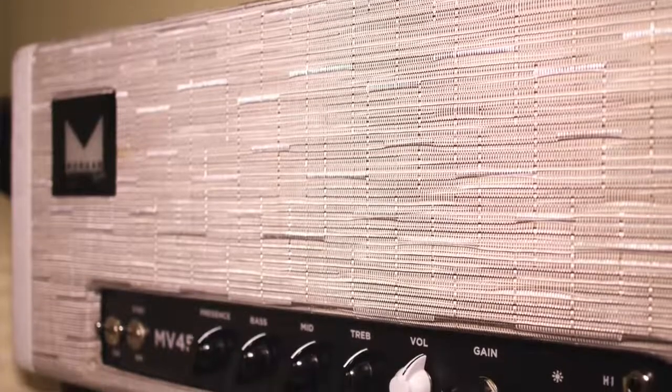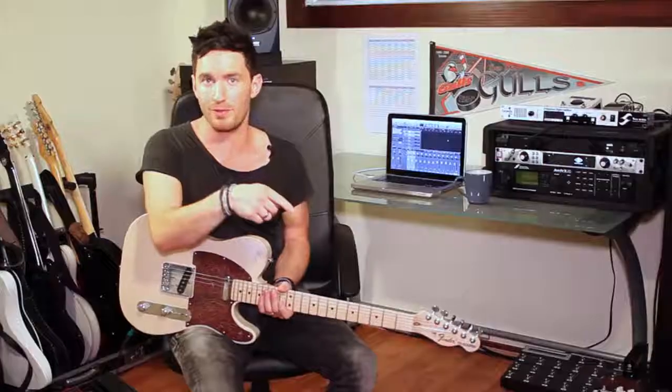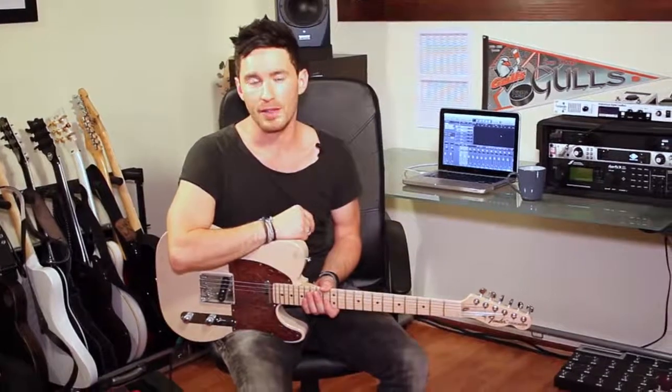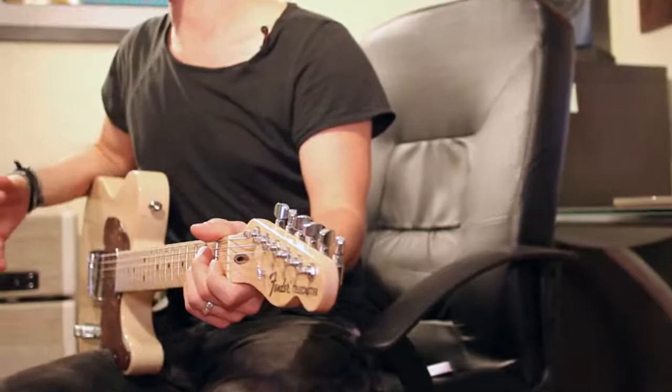I'm going to be using a Morgan Amps MV45 master volume amp. I've replaced the EL34s in that amp with 6v6s and it totally rocks. I'm just going to dime the master volume and turn the preamp down, and that way we can really hear the power tube distortion instead of the preamp tube distortion.